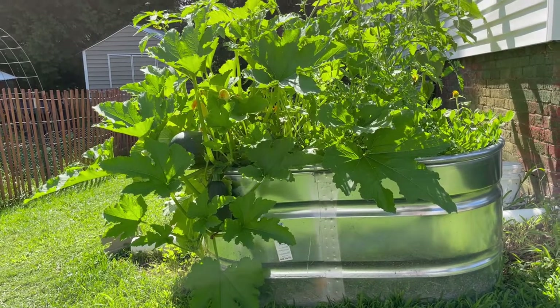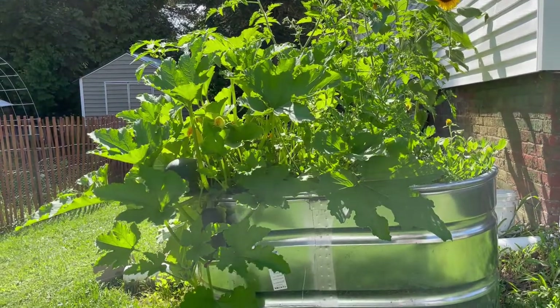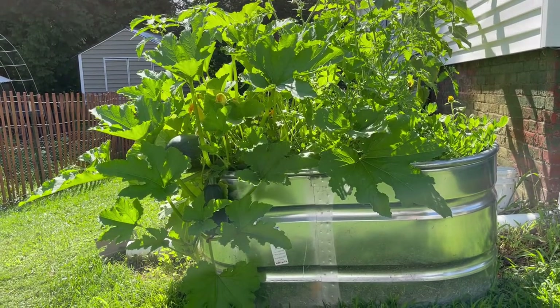I know I keep harping on this peanut bucket, but it is just blowing my mind. We have a little bit of unresolved nonsense with this peanut bucket. They're definitely 100% squash on there. They are maybe zucchini and one of them is huge. It is time to bring that in and find out what exactly it is.